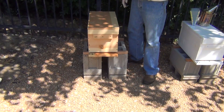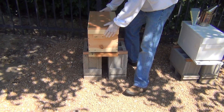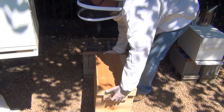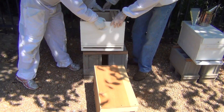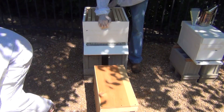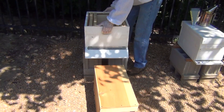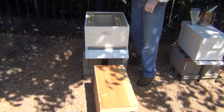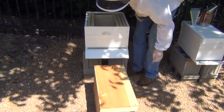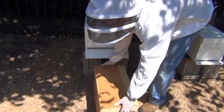I'm going to drop this just right in front. If you want to grab that box, Les. You still have that mouth excluder on the front - do you want that on? No. Okay, let's take a look.